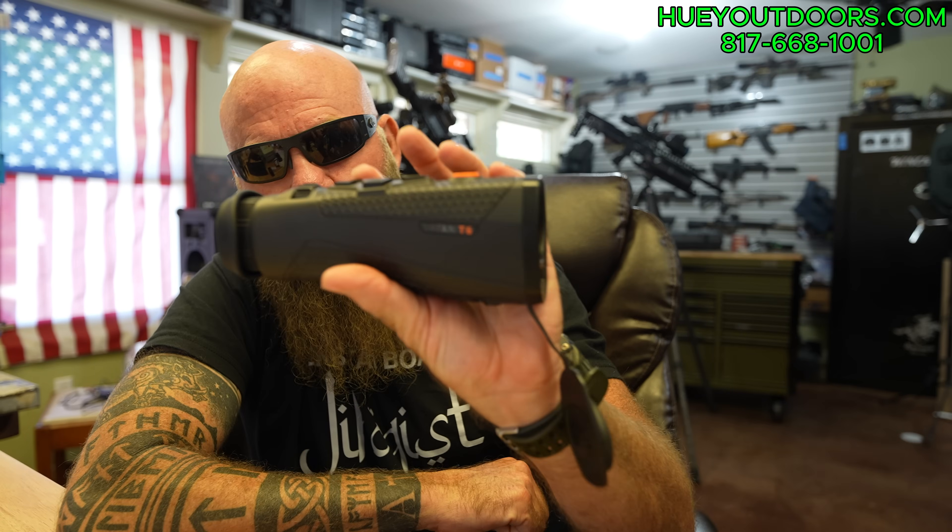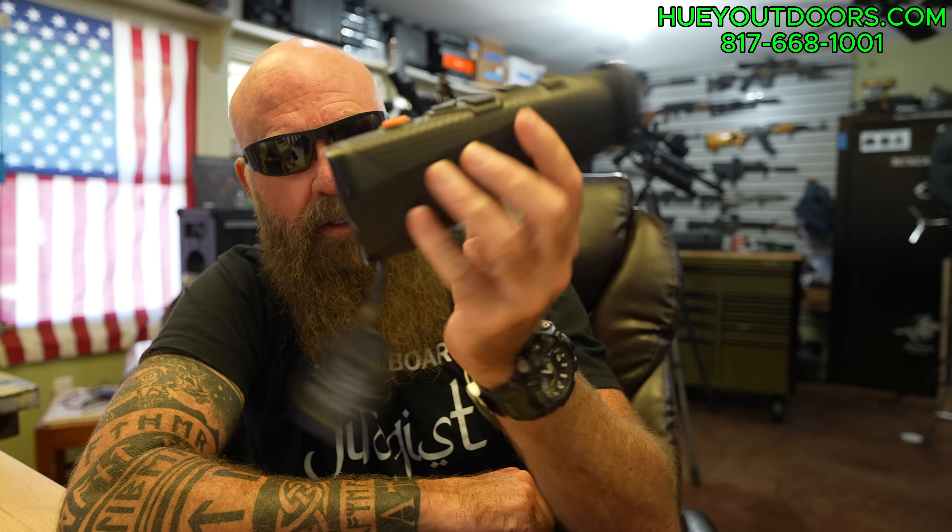Welcome back, everybody. Real quick video here. I didn't expect to get these until SHOT Show. I was told these wouldn't be ready — the earliest would be SHOT Show this year. I have had one for about six months now that I've been playing with.